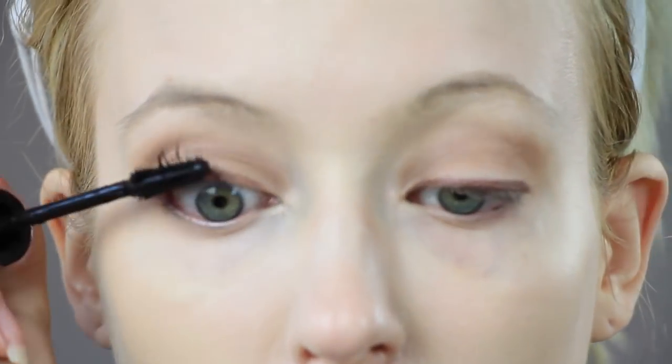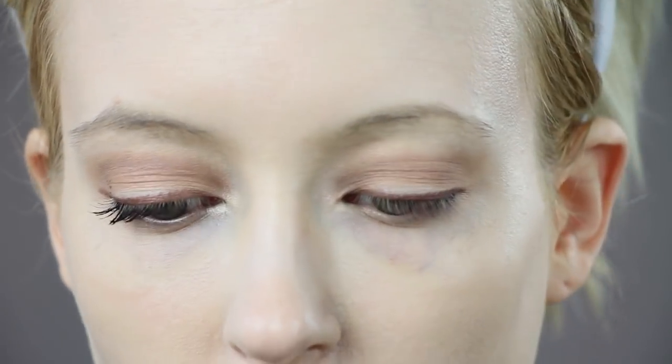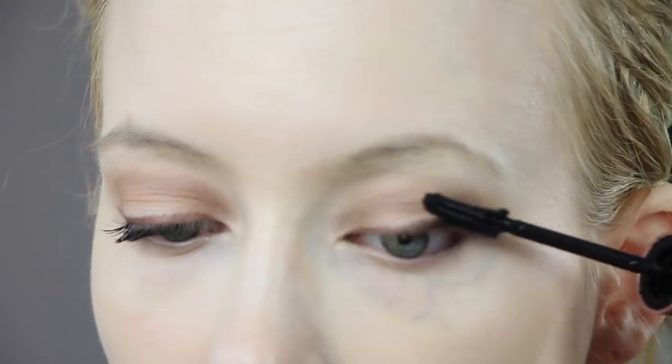Then I am applying mascara. For Kim, I believe she would just have mascara and I'm not applying fake lashes. But if you want to apply fake lashes for your look, go for it.